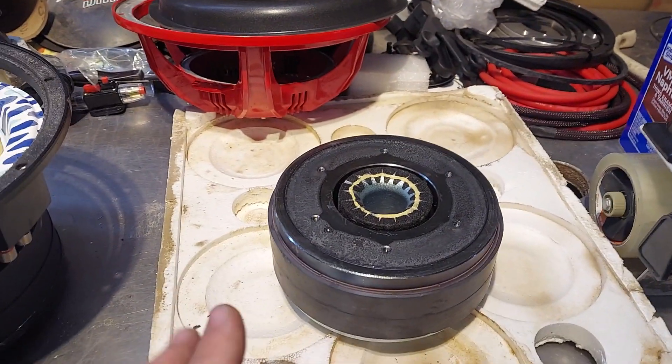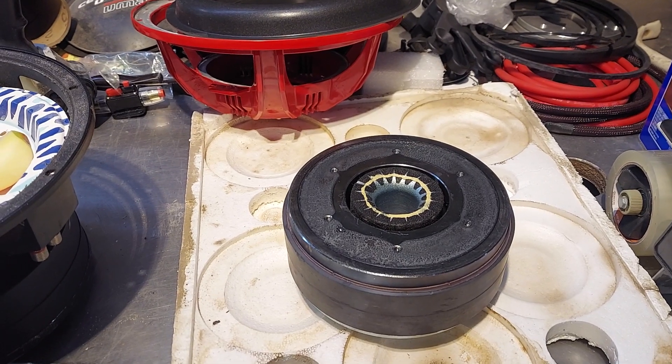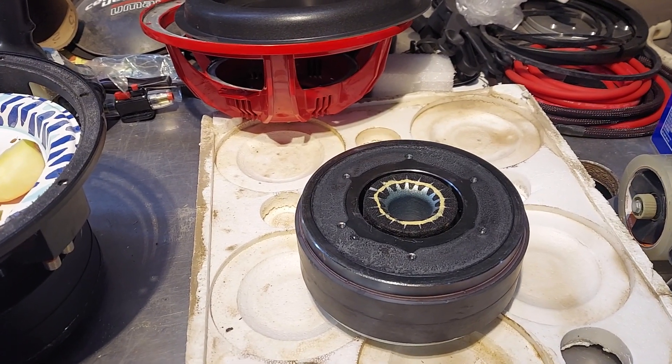This is the Niles. Niles is a high-end home audio brand. They make great equipment — it's just very, very expensive.